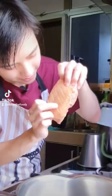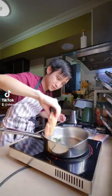Scoring the skin of the duck breast. Look at that. The meat is a little bit wet, gonna dry it. All right, breast goes in.